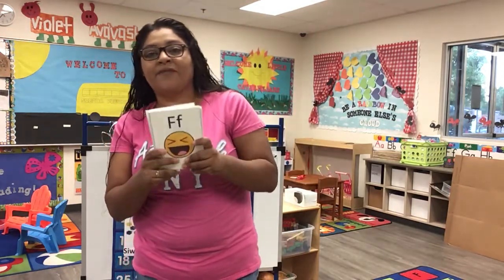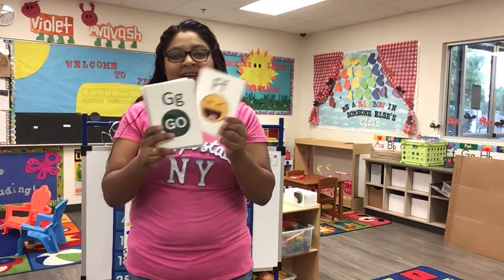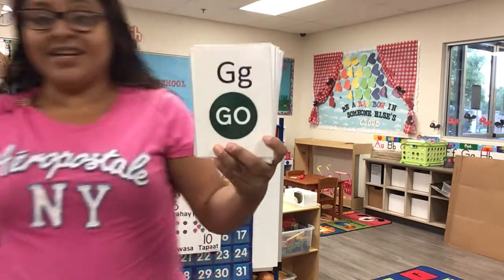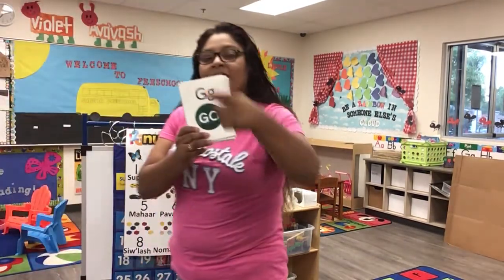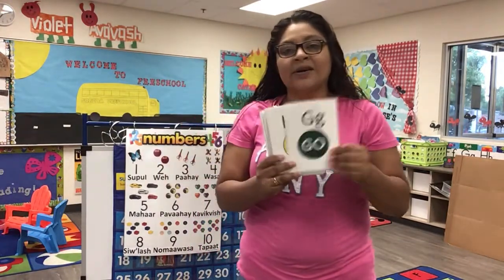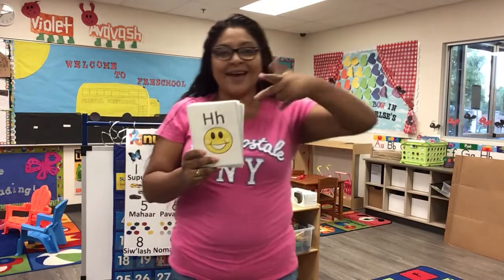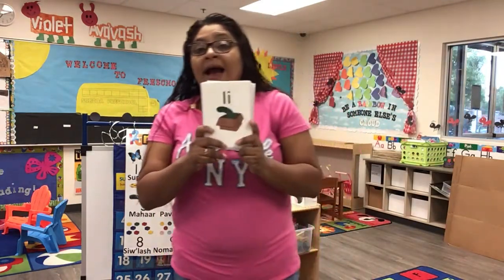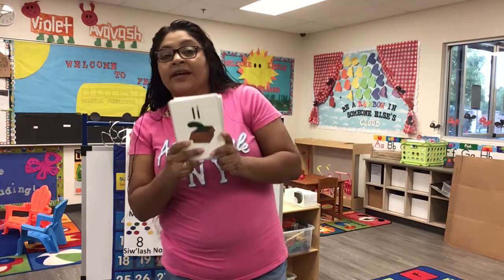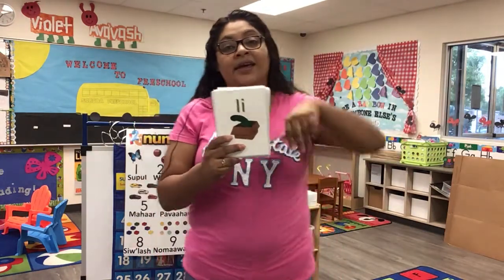F is for funny, funny. G is for go, go, go. H is for happy, happy Tuesday. I is for in, in, in.